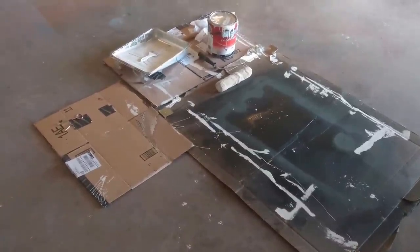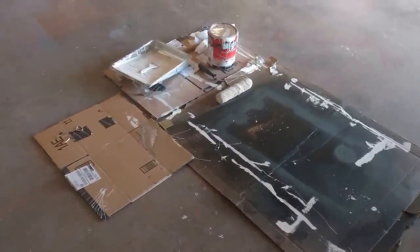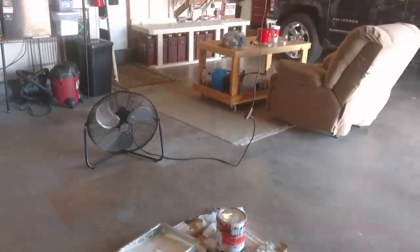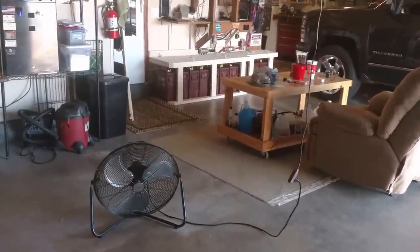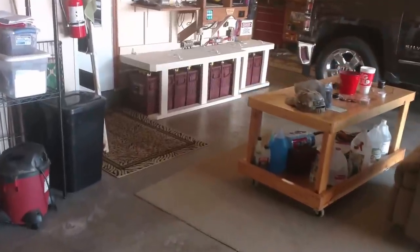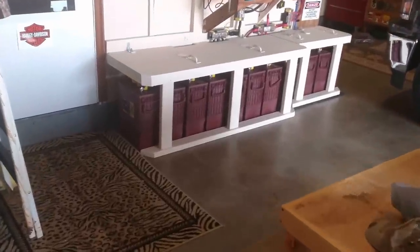I'm shooting this video with my camera phone because it has 4K ultra high def. Finished up the shelf this morning, painted, rounded off the corners, and sanded it, and then painted it to match the wall, and it turned out pretty good.